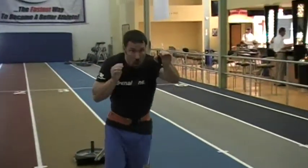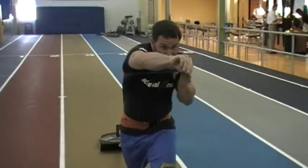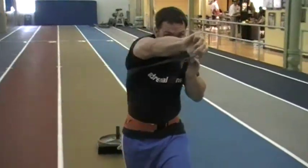From there you're going to create tension on the actual sled, and then whatever step forward you take you're going to push with the opposite hand forward, just driving through. As I move, I'm driving through, creating tension on my chest, my triceps,